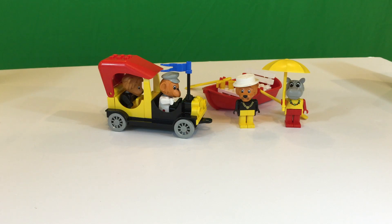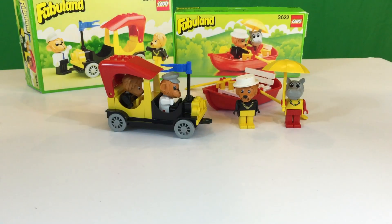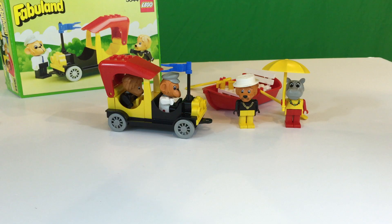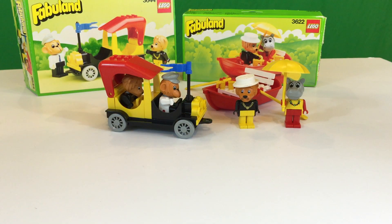So anyway, these are the two sets: set 3644 and set 3622. And neither one of them actually have the name on the box, I do believe — double check — never did see it on the box. And often times with these sets, BrickLink and Brickset often vary the names of the characters. Some of the bigger sets actually give you the names of the characters in the little comic book that comes with it. But let's look at the little pamphlet that came with this one.